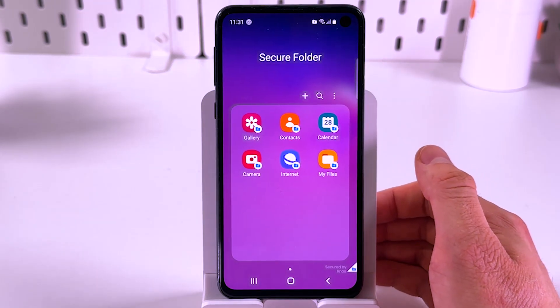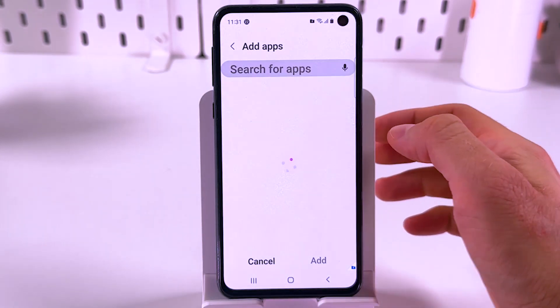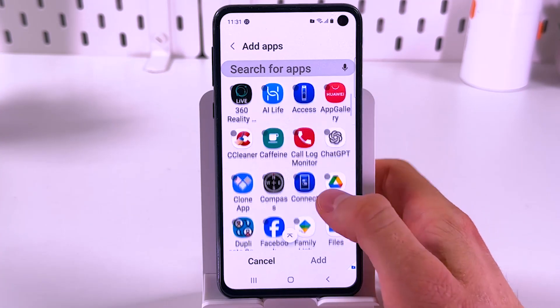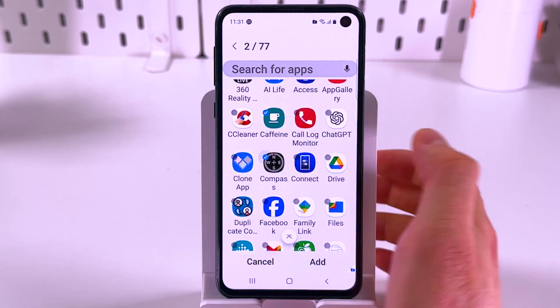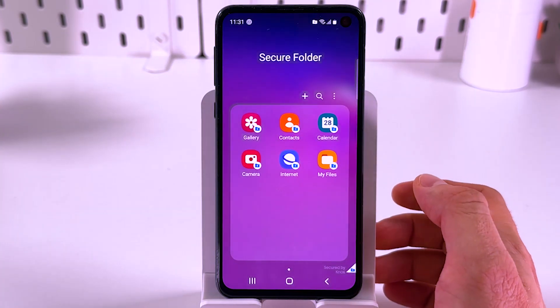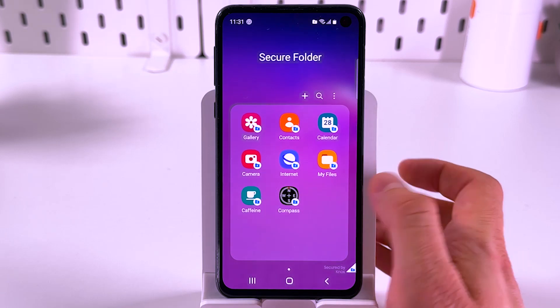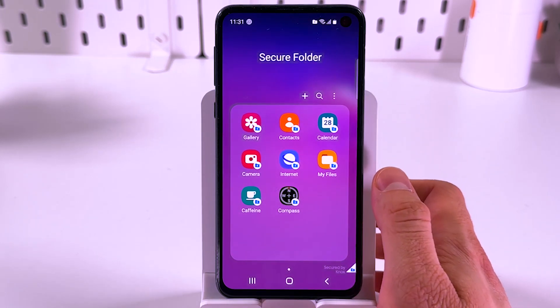Here is your Secure Folder. To add more files or apps to it, simply press the plus and find an application you want to add. For example, let's add a Caffeine application and our Compass application as well, then press add. Don't worry — they won't disappear from the home screen. However, a second version of them will be hidden in your Secure Folder.